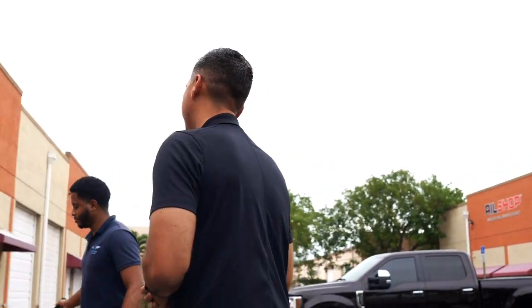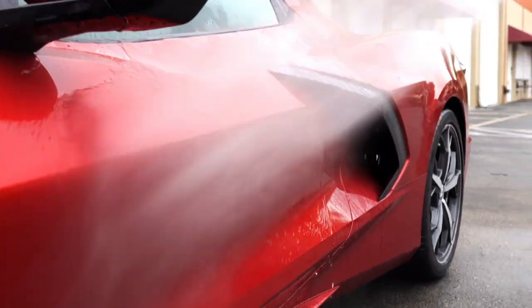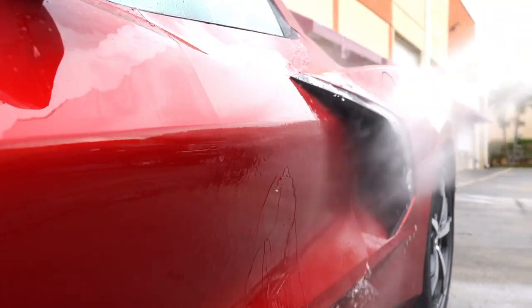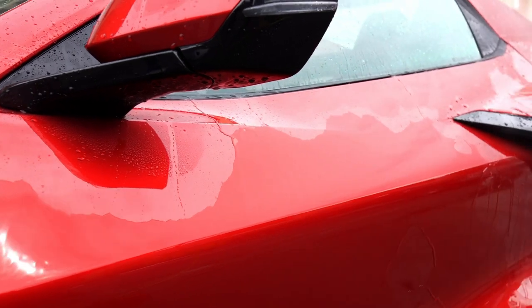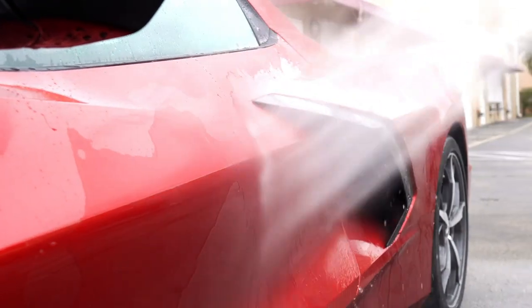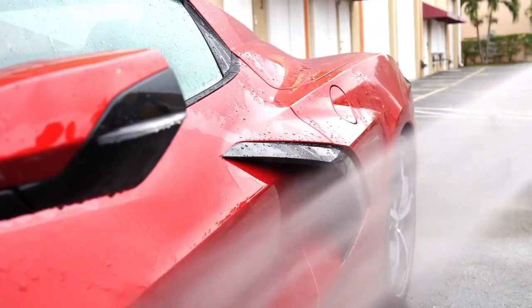But first things first, we're going to prep it and get the party started. He's going to start on the washing process — you know how we do it. Always got to wash and prep before we do anything to the paint. So Sebastian, let's get the party going. As you can see the paint's pretty flat — there is no protection on the paint. A lot of people assume that the dealer brings some kind of protection to the paint, but it's not. This is a brand new Corvette; I believe it only has about 20 miles on it. We're going to change all of that.